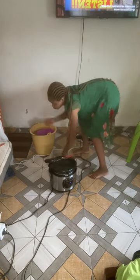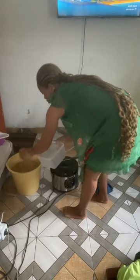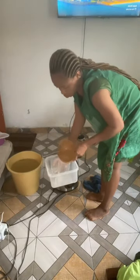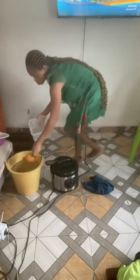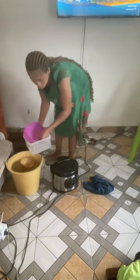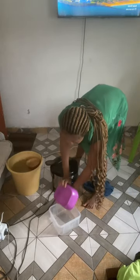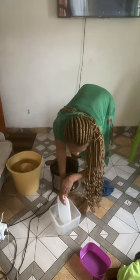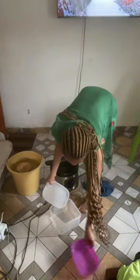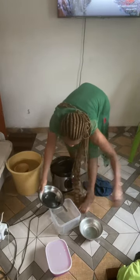I'm rinsing my ladle and knife, collecting the rubbish from the water and putting it in my rubber bag, and cleaning the floor. Now I'm fetching water to wash the utensils I used during cooking. My soup is still simmering. I'm rinsing the bowls which I already washed with soap and water — I didn't show that part because recording was becoming very hectic.